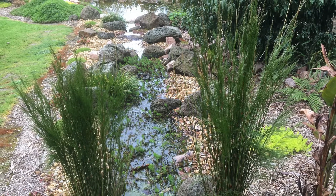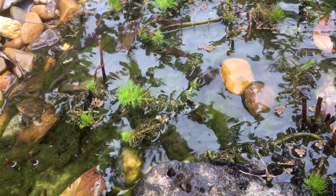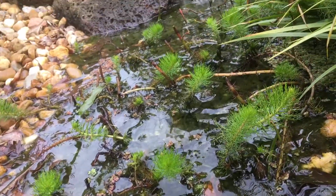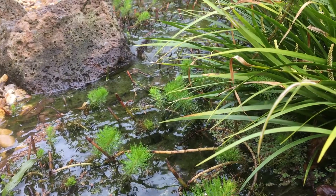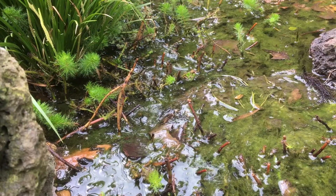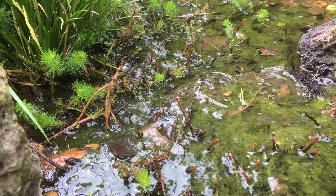Bog filters are so effective because they mimic a natural wetland. In other videos I've talked about the importance of the bacteria and to a lesser extent the plants. But another very important factor is the speed at which the water travels through the bog filter. If you think about a wetland in nature, the water is moving through the system very slowly. This slow movement allows the bacteria, tiny organisms, and plants the time needed to clean the water.